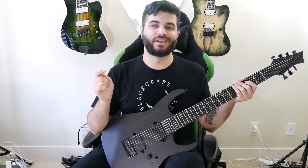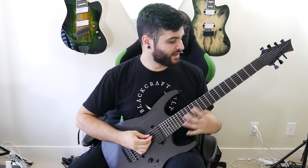Now we're going to do a lead tone. I've switched it to the neck pickup for this demo, and it sounds something like this.